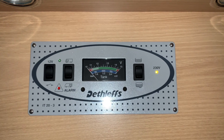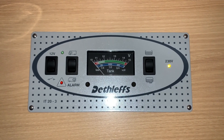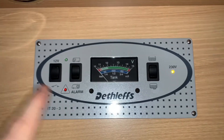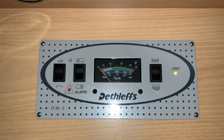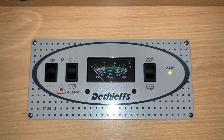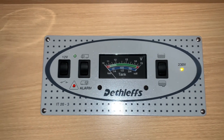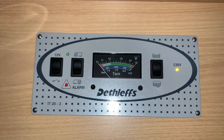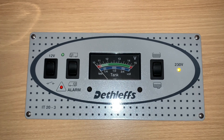Hello there, Sev here from Motorhome Dealer Group and welcome to this video guide on the Schulte IT20 series of control panel. This particular one, as you can see, is an IT23 and is Dethleffs branded. In this video we are just going to explain the basic functions of using this control panel — what these buttons do, how to interpret the information it tells us, just so that you can feel comfortable using this control panel to operate your leisure vehicle.